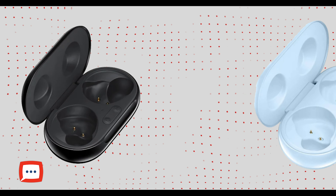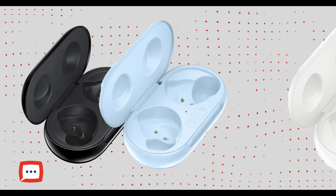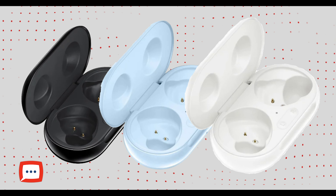These come in a couple of colours — you can pick them up in black, blue and white, so there's a bunch of different options to suit you. They've sent us this lovely blue colour which I've never seen before and it looks really nice. The moment of truth — let's take them out and have a look.